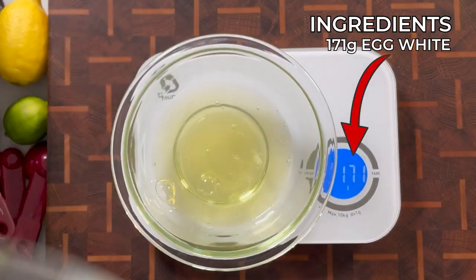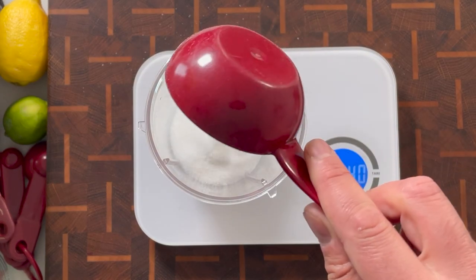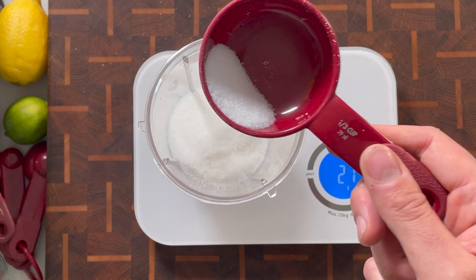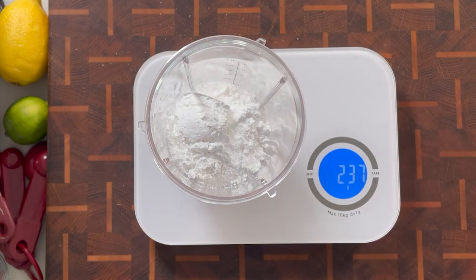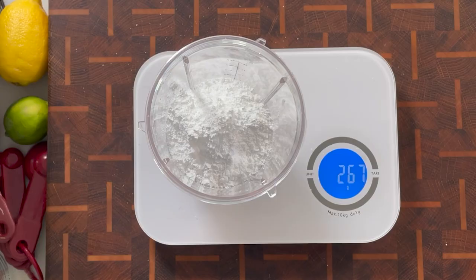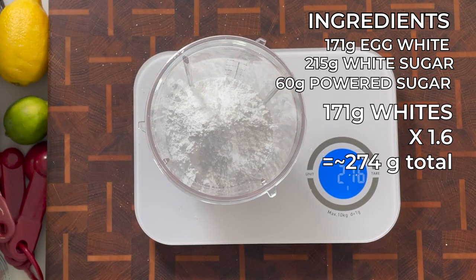I'm going to measure the egg whites so I can get the proper ratio of sugar — this is important. A proper ratio is anywhere from 1-to-1 to 2-to-1 sugar to egg whites; just know that more sugar makes for a more stable and wider meringue. There are three types of sugar you can use: regular, fine or super fine, and powdered sugar. Fine and powdered sugar are great because they dissolve faster. I also like to use a bit of powdered sugar — 10% of powdered sugar is cornstarch, which helps stabilize the pavlova.